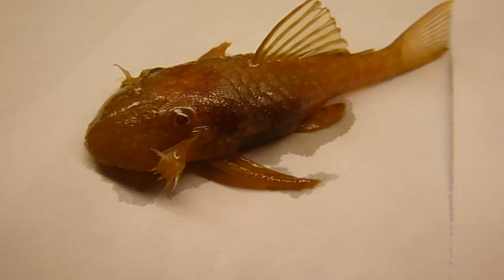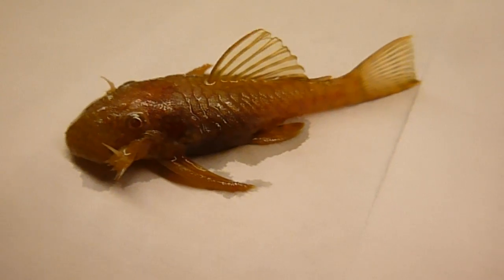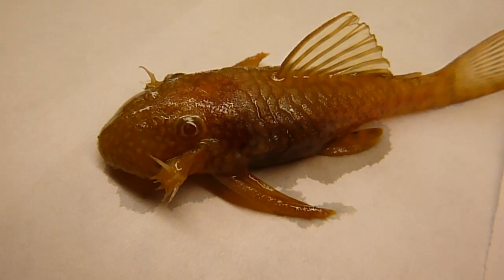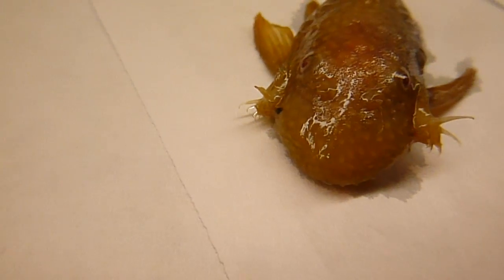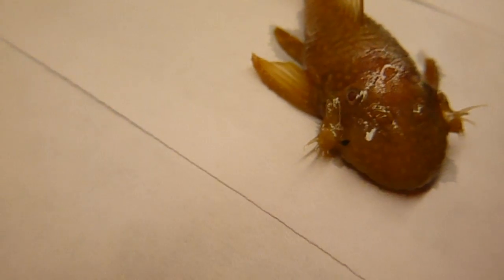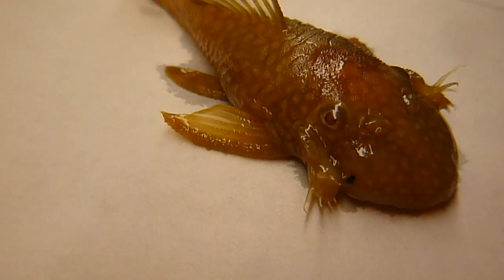I had an unfortunate accident with this plecostomus last night. It ate some food and actually strangled to death on a piece of food that was not eaten by my tire track eel, and it died last night. It died with the spines that it has in its head, and I wanted to get a real close-up video of those spines.